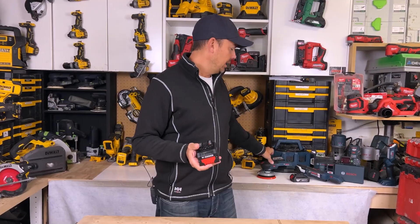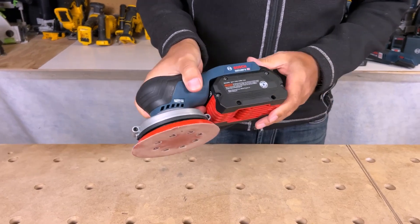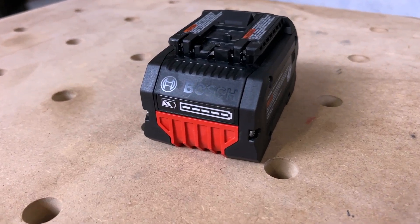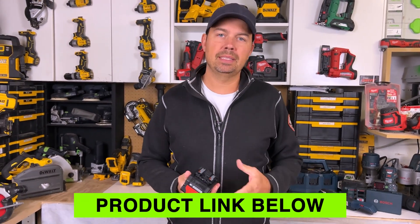You can definitely use it on smaller tools like a sander — I've been trying it out on this sander right here. It does add a lot of weight to it, but you could sand all day if you wanted to. But this battery will be great for your jackhammers, drills, impact drivers — that type of stuff where you're really putting it through the paces.